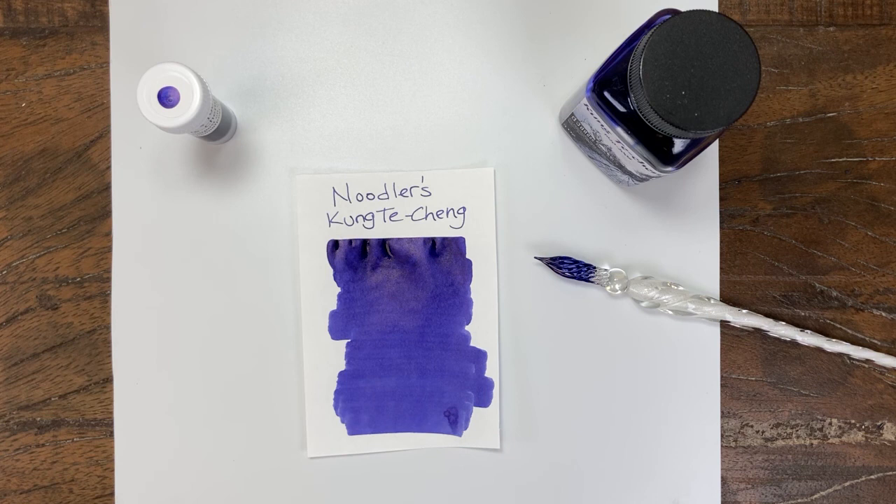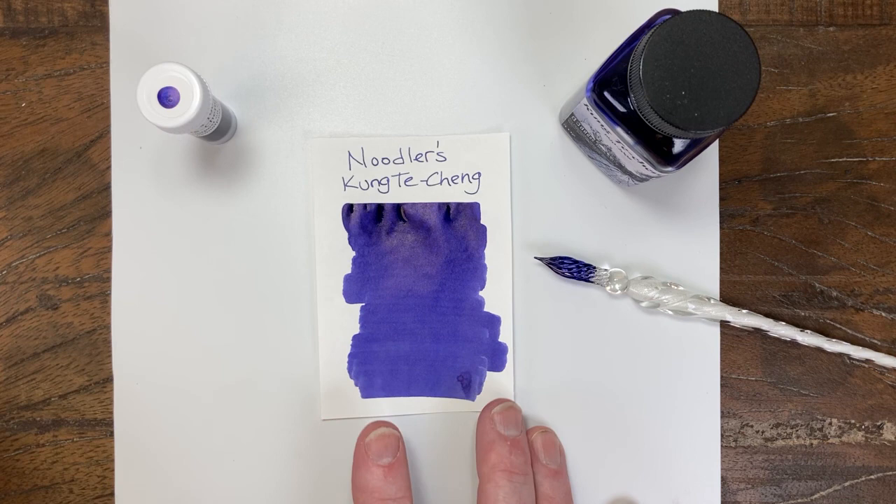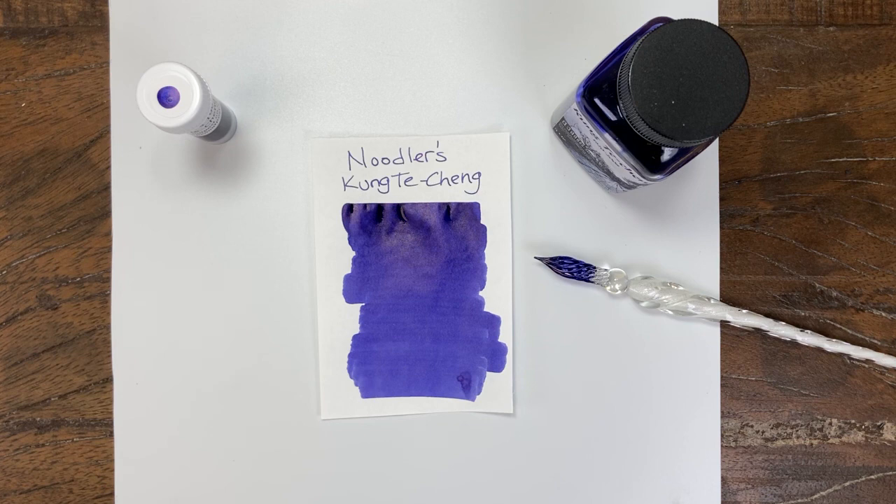I haven't had any problems with it in my normal pens — I've had it in a Lamy Safari, a Preppy, and a Kaweco Sport, and it has not given me any issues whatsoever. It's a beautiful deep dark indigo and it is definitely worth a look. If you haven't used this ink or tried it before, you should give it a try. Noodler's Kung-Ti-Cheng is named after the 77th generation Confucius descendant. It's available in a 3ml sample and a 3oz bottle at the Pen Outpost on eBay and at thepenoutpost.com. Thanks for watching.